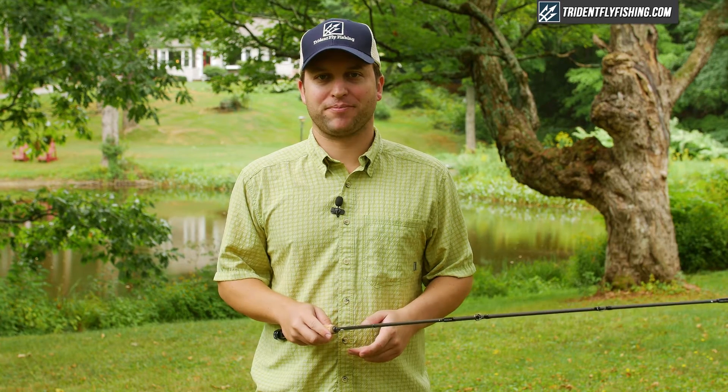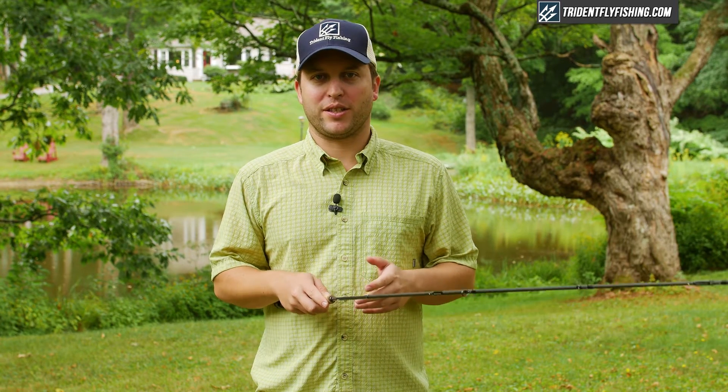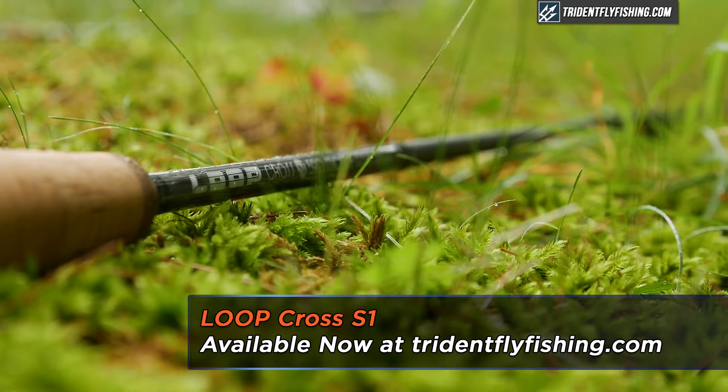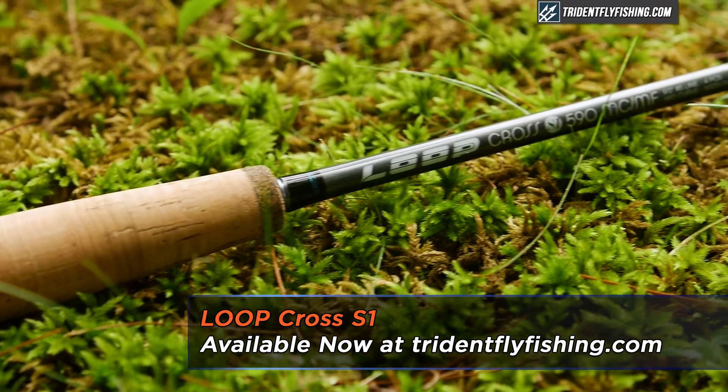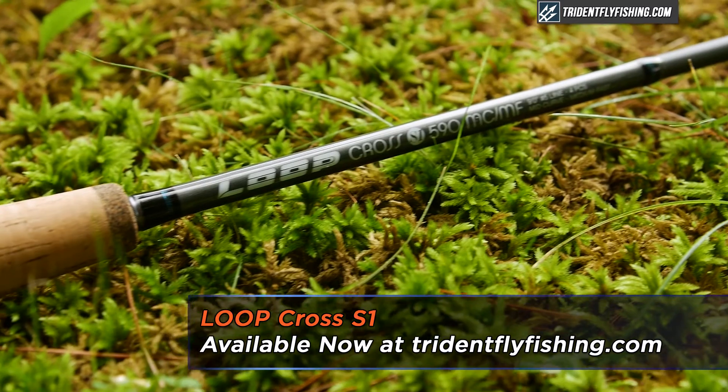Hi, Ben here from Trident Fly Fishing. Today we're going to be reviewing the Loop Cross S1, and in particular we're going to be reviewing the MC/MF nine foot five weight.